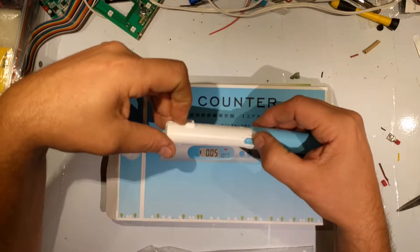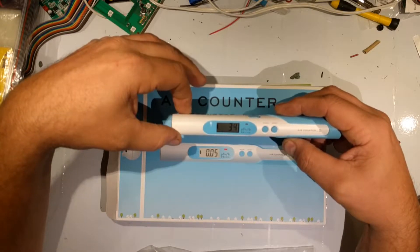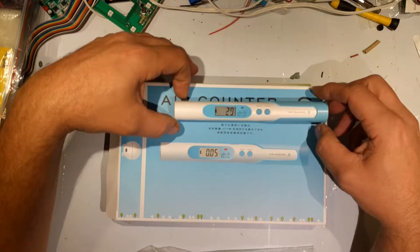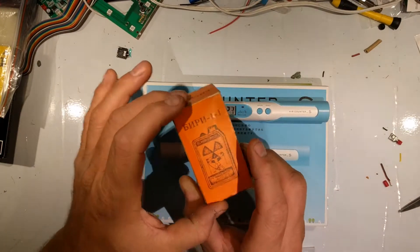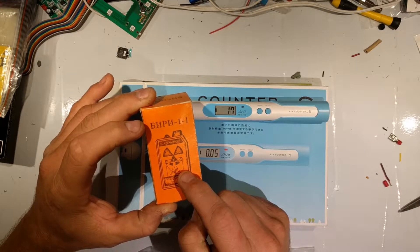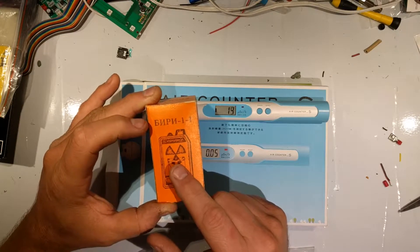To turn this on, I'm going to hit the power switch, and it's going to count down for about the next 30 seconds. While we're waiting, I'll show you another item — this one comes from Ukraine and was released shortly after the Chernobyl incident.